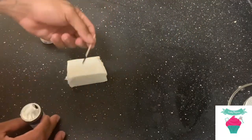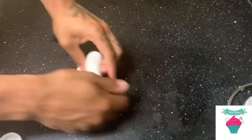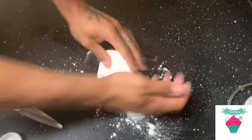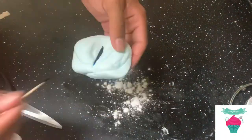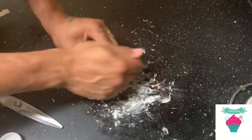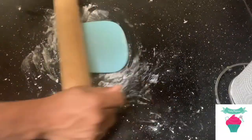Now we're going to make our fondant, which is going to be the actual mask itself. As you can see, I only use two little lines of blue — you want to create a baby blue color, which is a very small amount of blue and majority of white fondant. Just keep kneading it until it gets to the perfect shade of blue. I needed a little bit more blue and just continued to knead it until it got to the perfect shade.